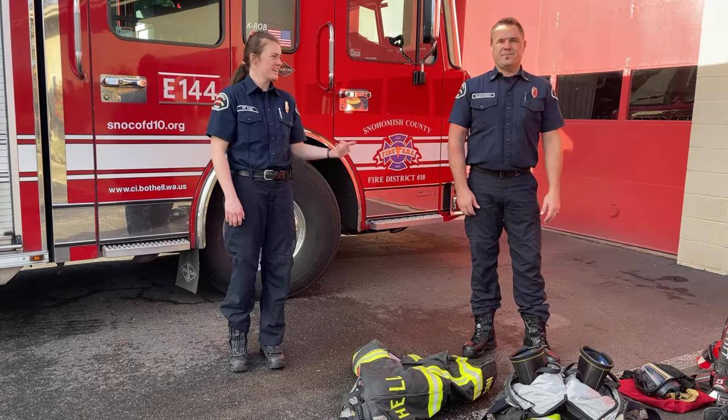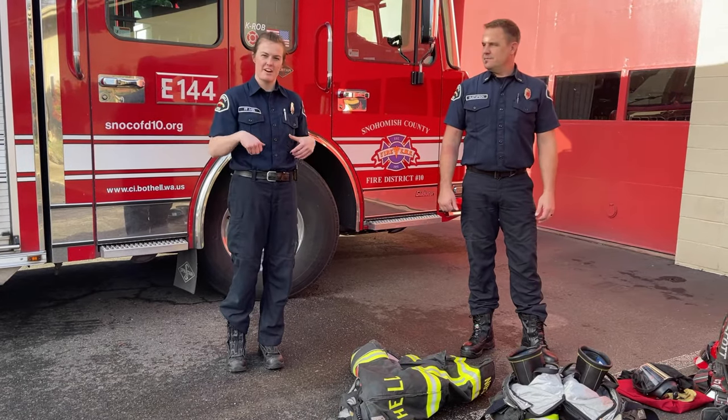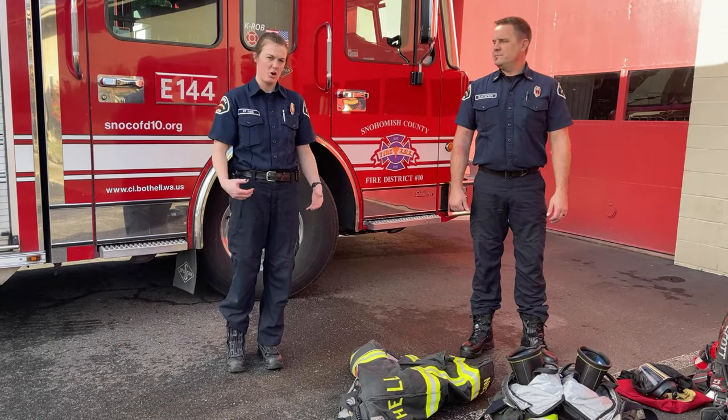Hi, I'm Firefighter Sarah and this is Lieutenant Chad. Today we're going to show you how we put on our fire suits and what we look like when we have all our gear on.